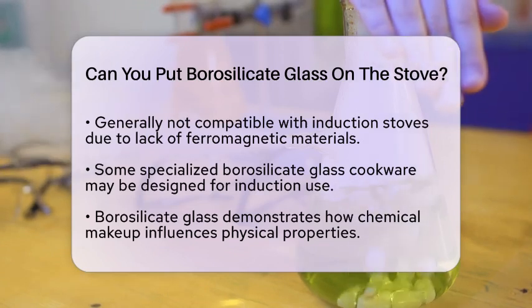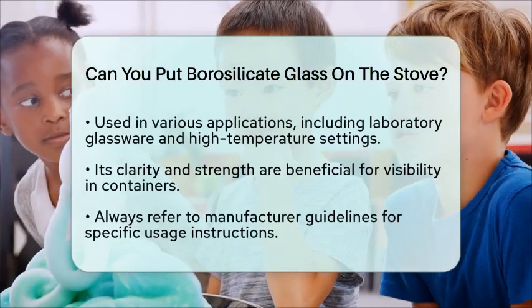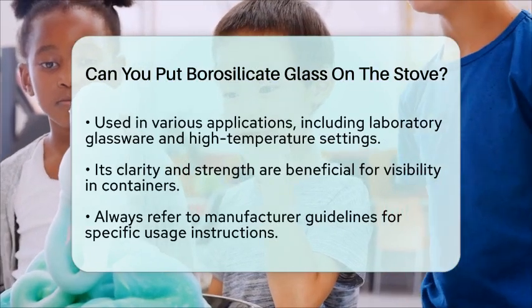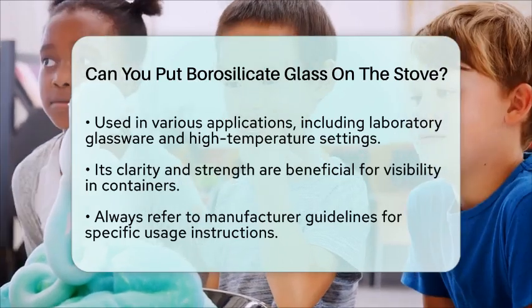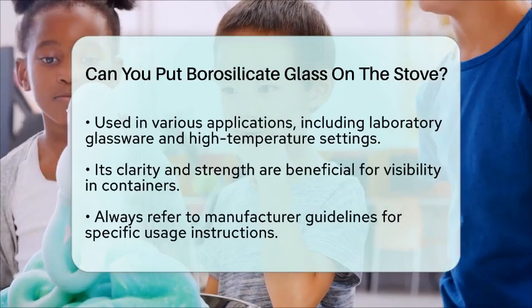You can find borosilicate glass in various practical applications. It is used not only in cookware but also in laboratory glassware and even in high-temperature settings like wood stoves and gas space heaters. Its clarity and strength make it ideal for situations where you need to see what is happening inside the container.